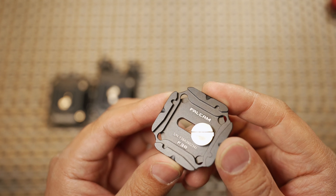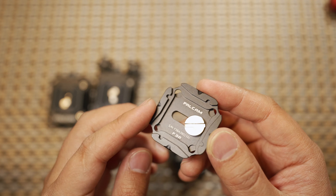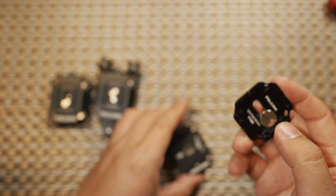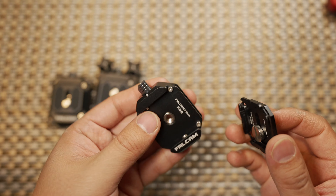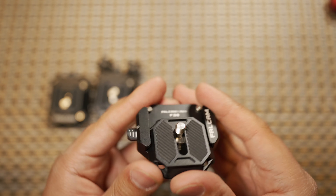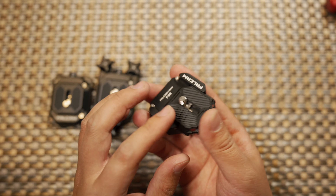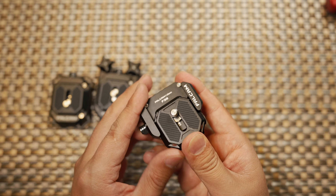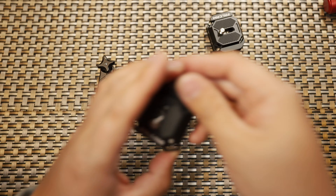Looking at the detail, it is not only Arca-Swiss standard but also has recessed areas that fit nicely with the stopping and locking mechanism of the quick mounting base. These are all the great details in the Falcom F38 quick mounting base.